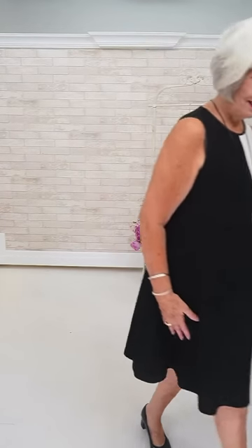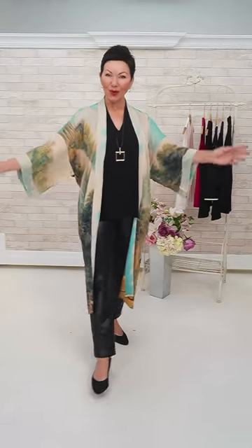Lots of good bust coverage. Let it flow, ladies. Very pretty — what a gorgeous piece.